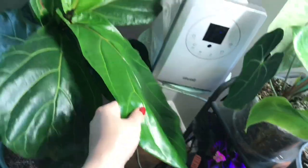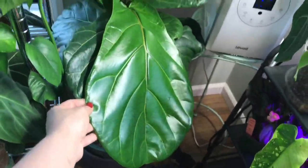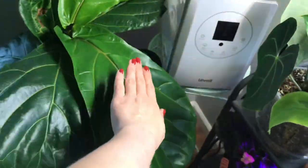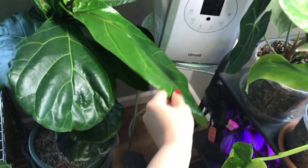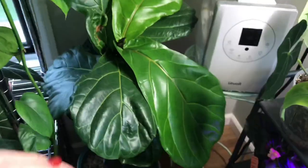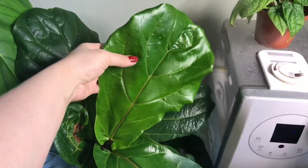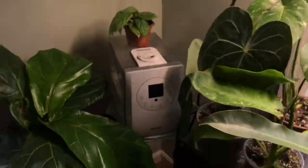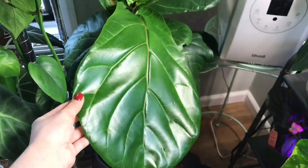And then bam — look how massive this new leaf is guys. It's huge. Is that not insane? It's the biggest leaf he has, it's really crazy. And then we have this new leaf which is still growing as well. Just in a month his leaves have just gotten massive. It's really, really crazy.